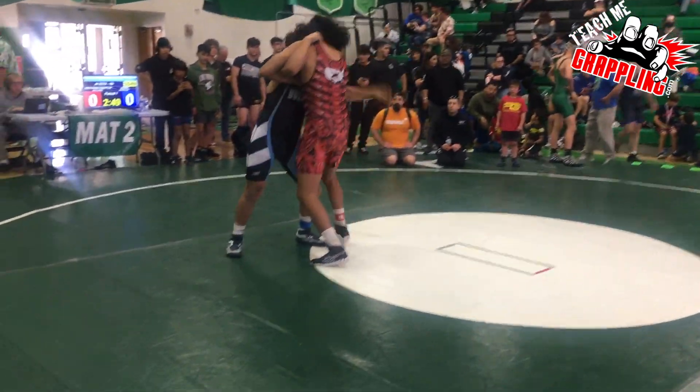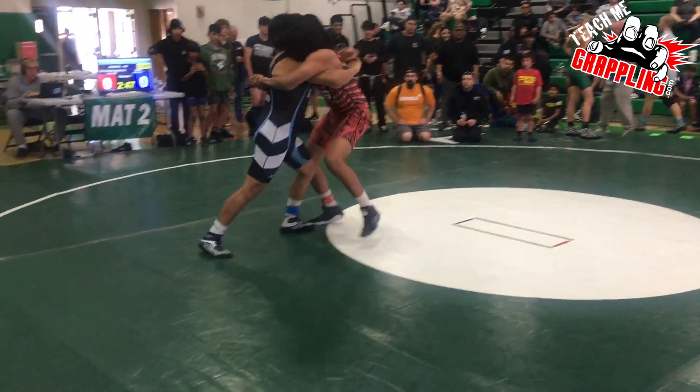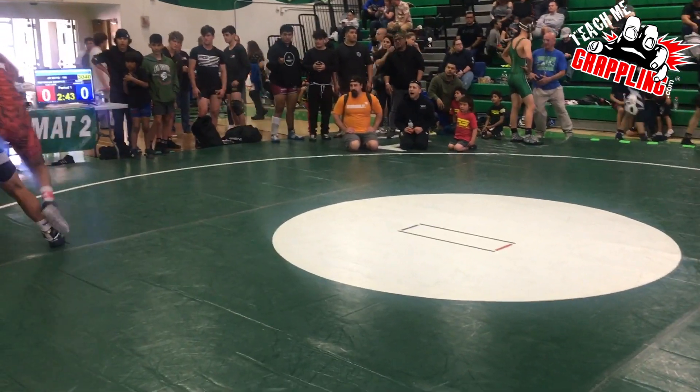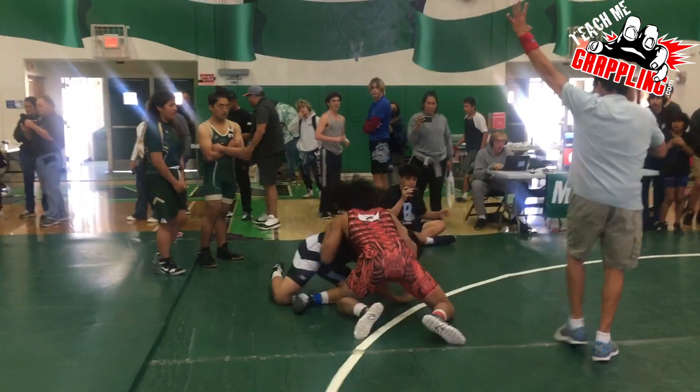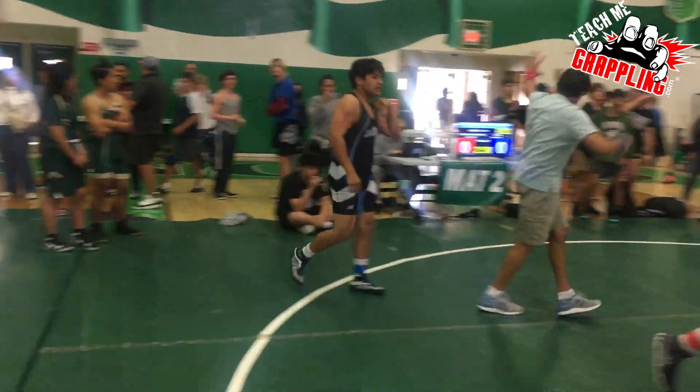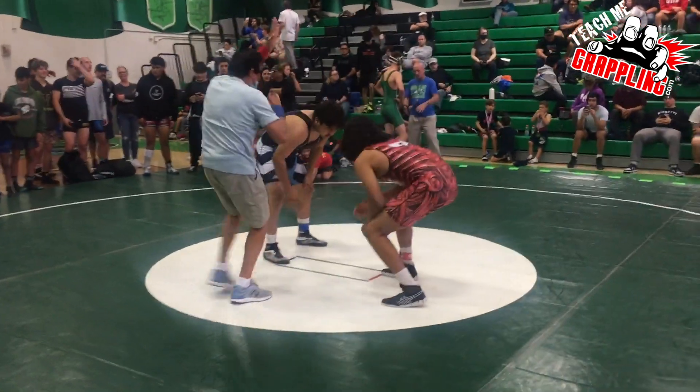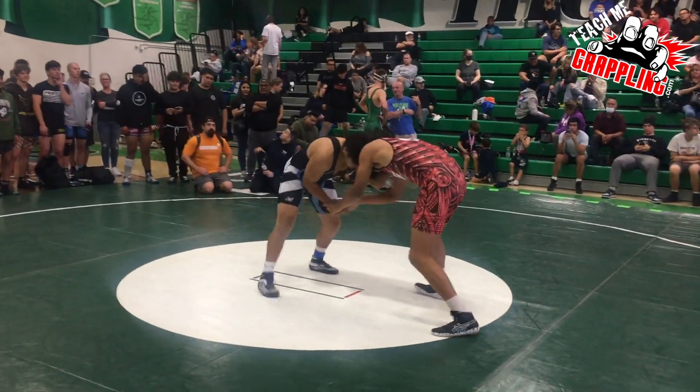Especially when you have somebody like Alex who loves to throw and get after it. We've got an over-under body lock, nice switches towards the headlock, camera comes out of frame, and a beautiful headlock right out of bounds. Beautiful move. Looks like the referee gave us a five — it was a beautiful throw. I don't know if it was a five, but obviously the referee gave it.